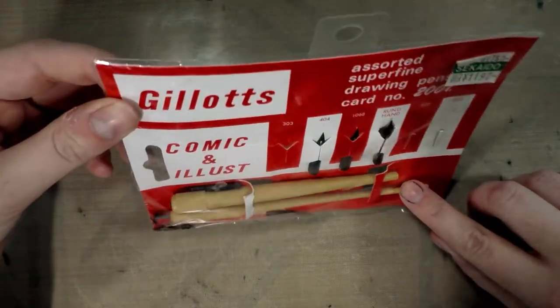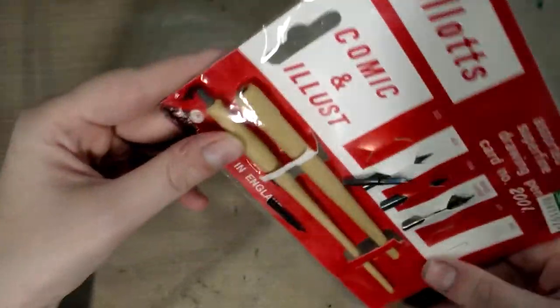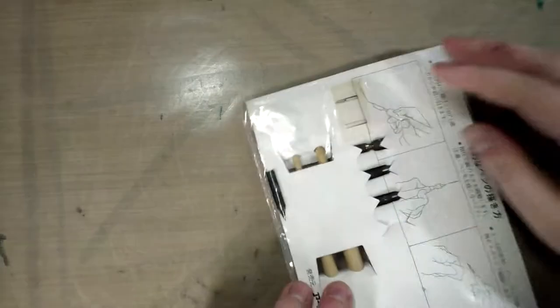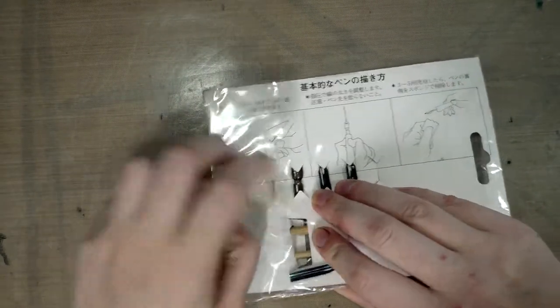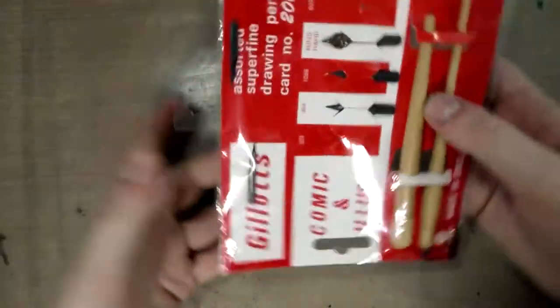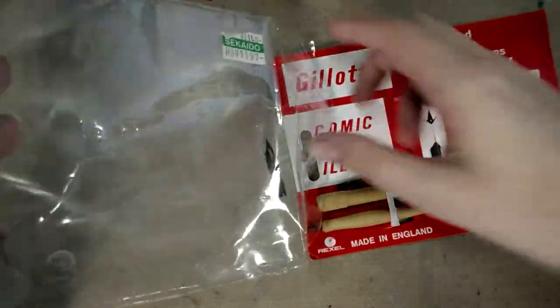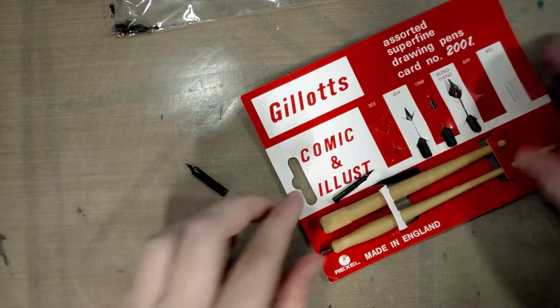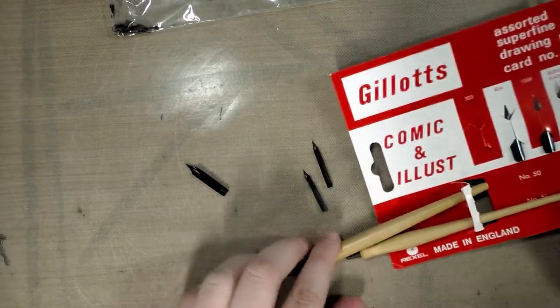Actually, three of the nibs have come undone. There we go — it comes with two nib holders, so we're going to gently remove it from its packaging, which is mostly in Japanese. The instructions on the back are in Japanese.